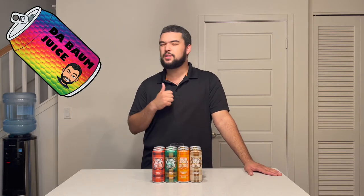Now real quick, as I try these I'm gonna do a few things. First, I'm gonna shake it up a little bit to make sure all those flavors are mixed real well. Then I'm gonna pop it open and let you know how great that pop sounds. Then I'm gonna smell it, taste it, and give a review — thumbs up, so-so, or thumbs down. And if anything comes to mind as I try any of these flavors, I'll let you know.